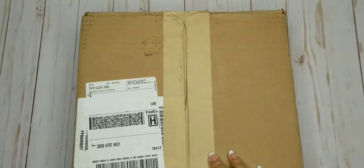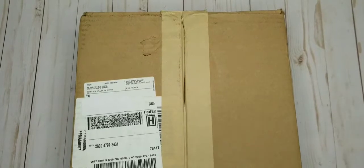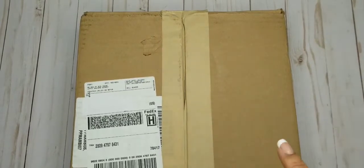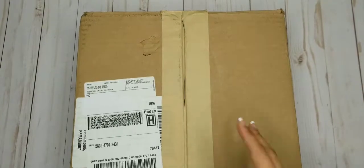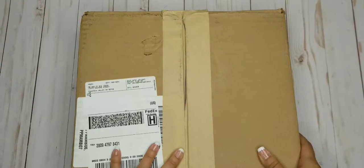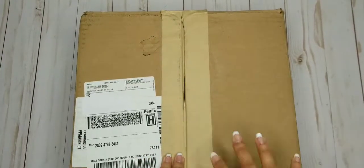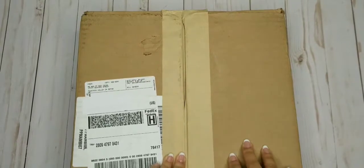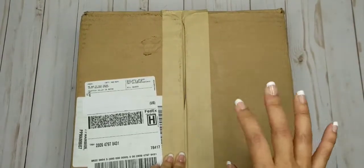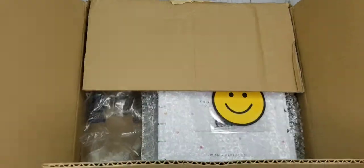Hi everyone, this is Crystal with Sweet Life Plans and I'm doing an unboxing today. I got so excited and started opening this, but I had to show y'all. It's not like a huge box or anything because I'm balling on a budget. If anyone else is balling on a budget like me, leave me some kind of money emoji down in the comments.